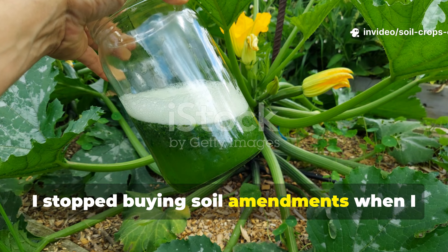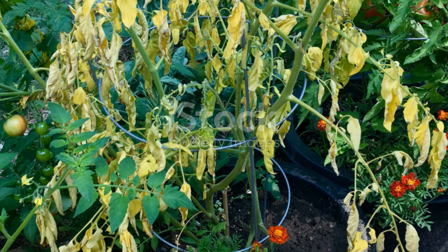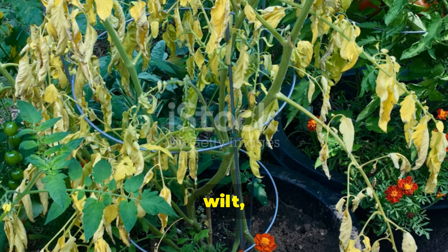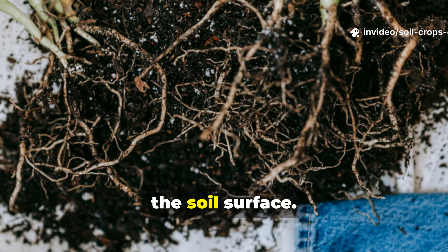I stopped buying soil amendments when I discovered this plant juice trick. If your plants look healthy above ground but stall, wilt, or underperform, the problem is almost always hidden below the soil surface.